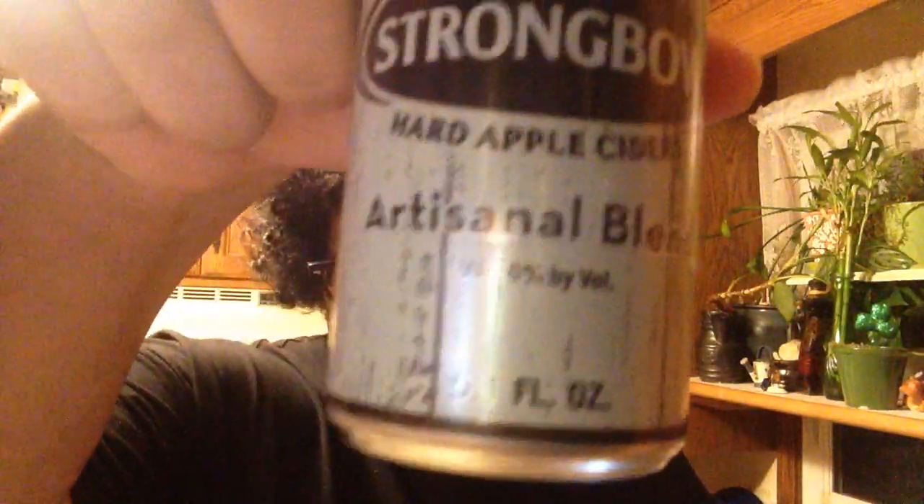We got Gold Apple, Artisanal Blend, Cherry Blossom, and Rosé Apple. I can have these pre-opened. Alright, so I got my stopwatch.